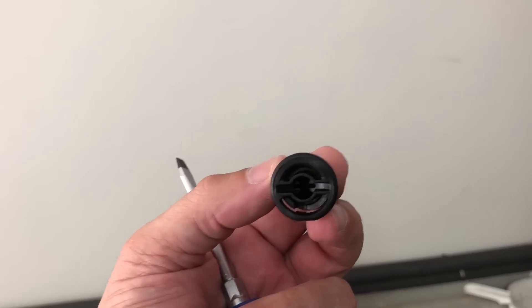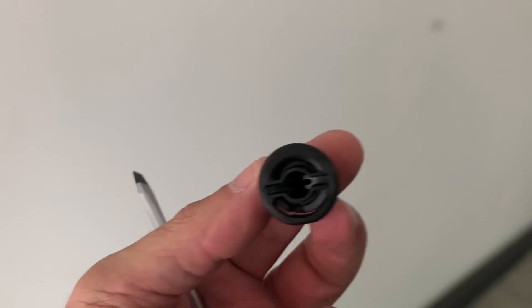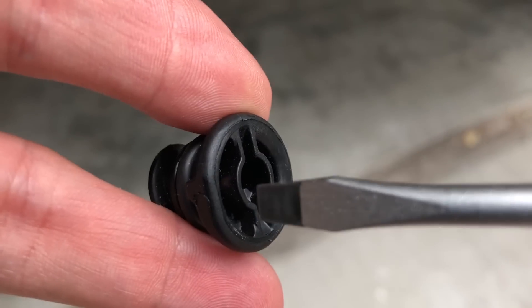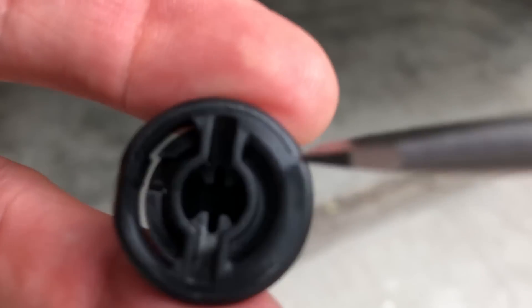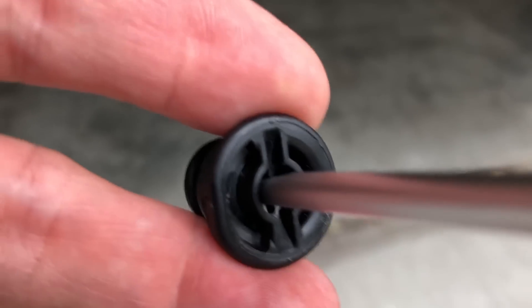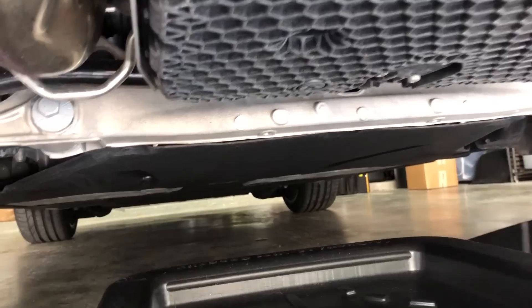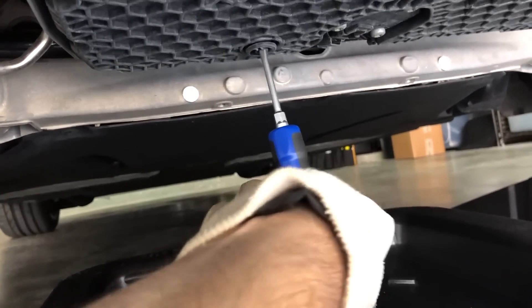The oil drain plug normally requires a special tool to release this cap, but in a pinch you can use a regular screwdriver. You don't insert the screwdriver in this direction — you actually insert it in this direction so it can go all the way down without damaging the oil cap. I'm going to release the oil plug now with my drain pan here.